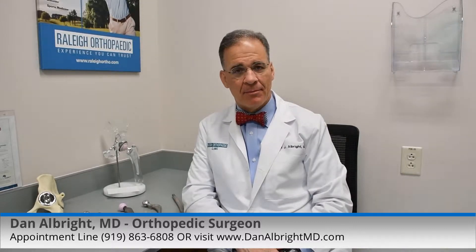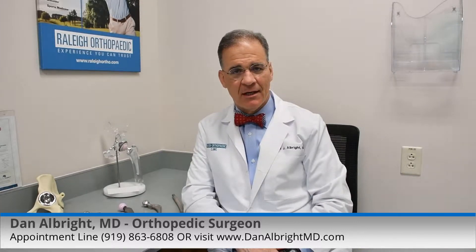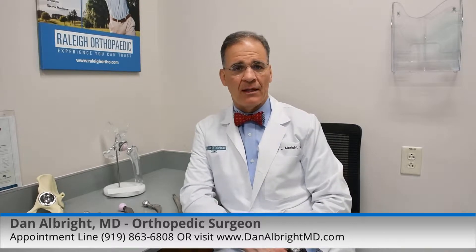What are the different types of hip replacement technologies? Hello, I'm Dr. Dan Albright with Raleigh Orthopedic Clinic.